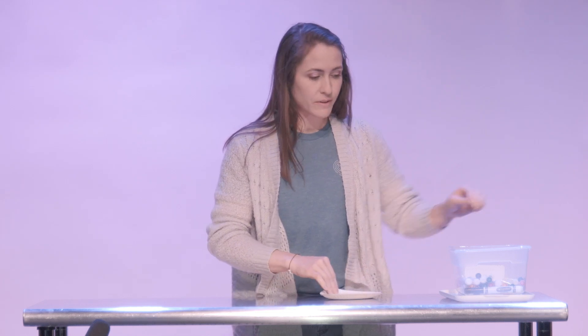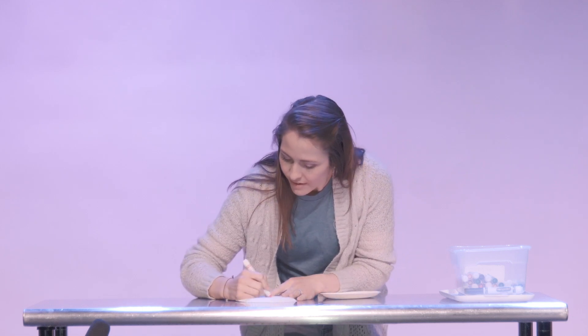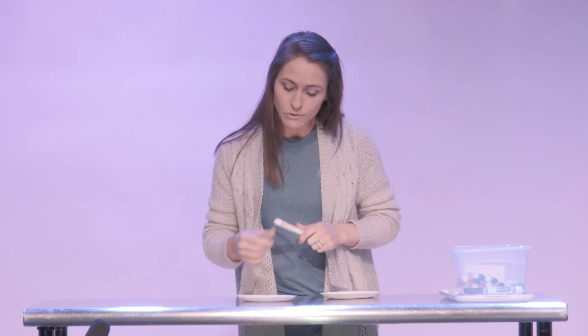First, what you want to do is take a marker — I like pink — and you're gonna write your name on the back. My name is Anna.